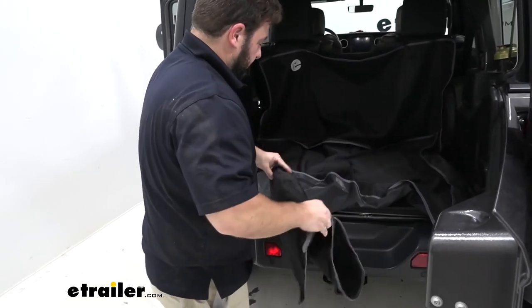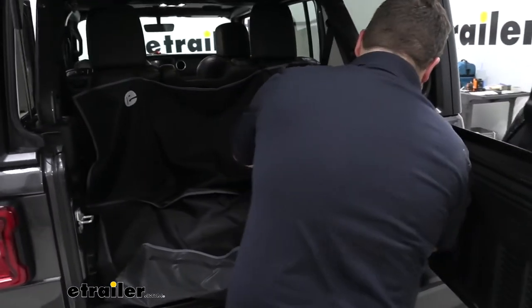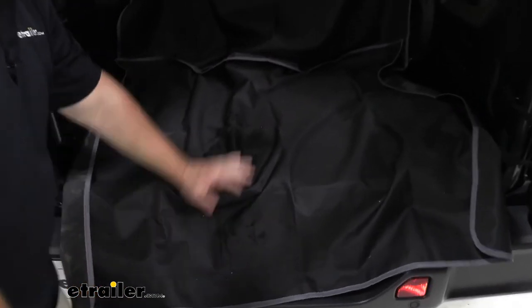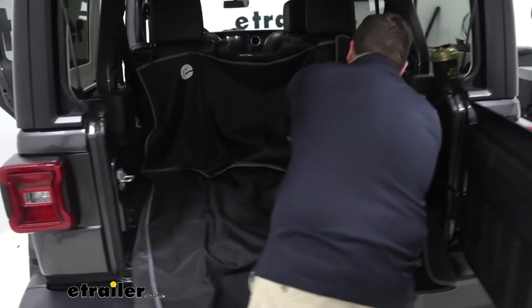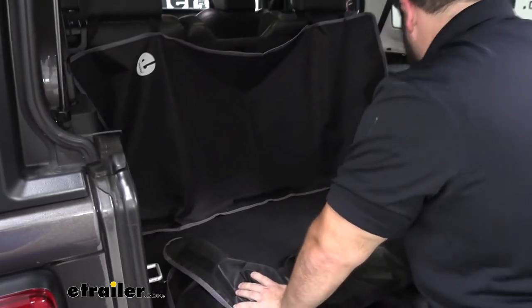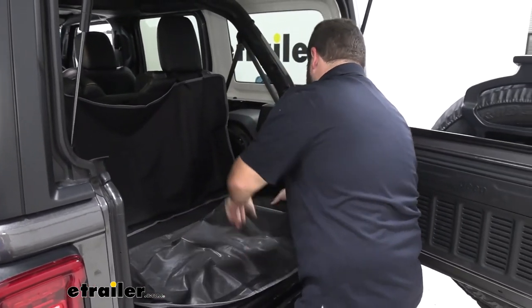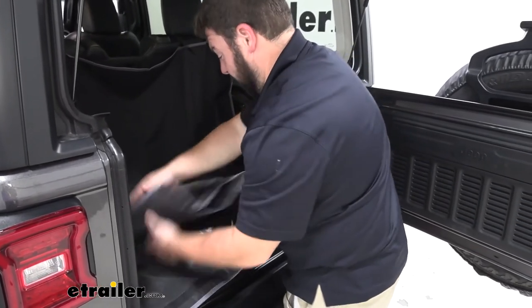I'll go ahead and fold it up. Now it's still a little wet where I poured the water, so you probably wouldn't want to fold it up right away — you'd want to set it out to dry, which only takes a couple of minutes. I'll disconnect the cargo area — again hook and loop, three attachment points here. You can see how little space it actually takes up when you get it nice and folded.